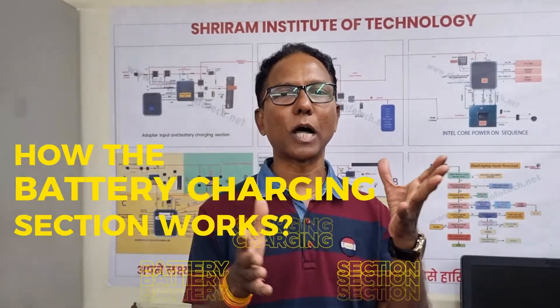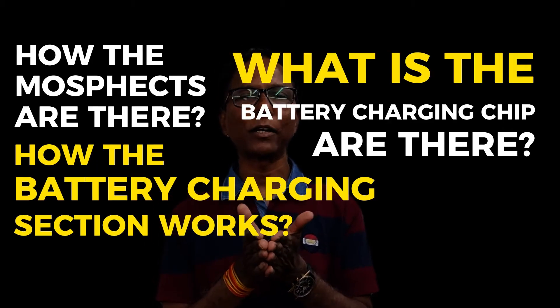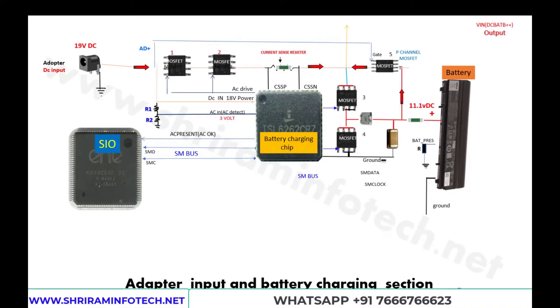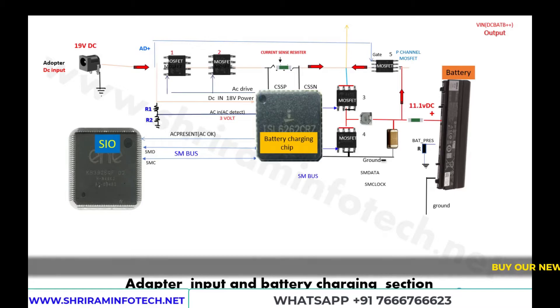Hello friends, today we are going to learn how the battery charging section works. I'll show you in this video how the battery charging section works, what specs are there, what the battery charging chips are, and how they interact with the SIO. Everything will be shown in an animated way so you can easily understand the concept and rectify problems related to battery not charging, laptop not working on adapter or battery, or battery not detected.